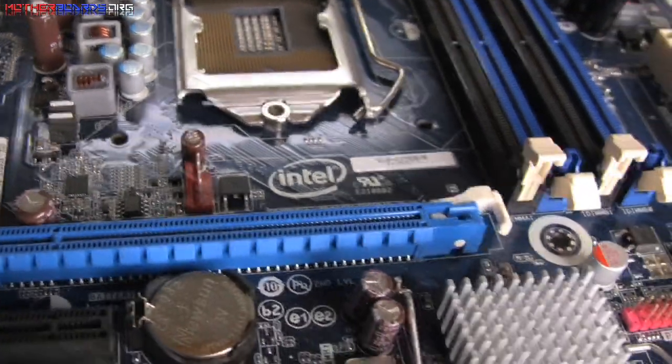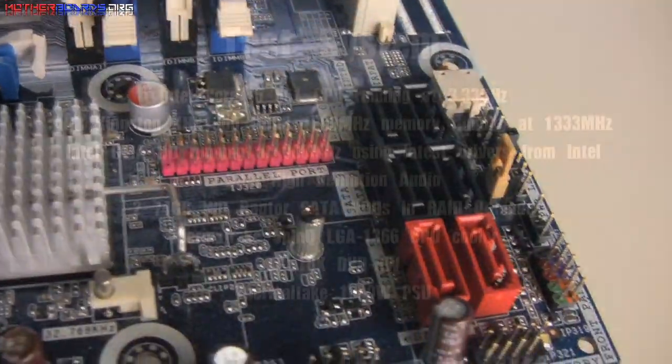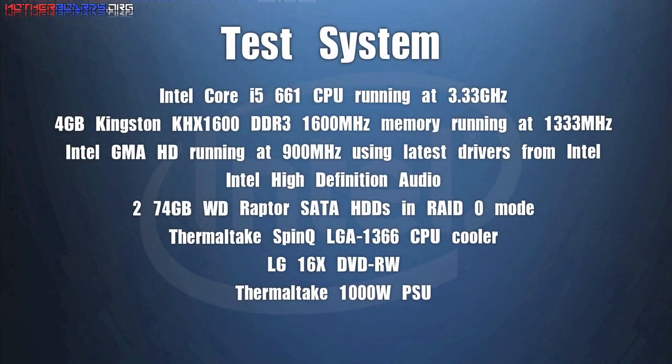Here is a shot of the CPU socket followed by where the video cards go and a shot of where the memory goes. Here are the SATA ports, and here is the test system we used.